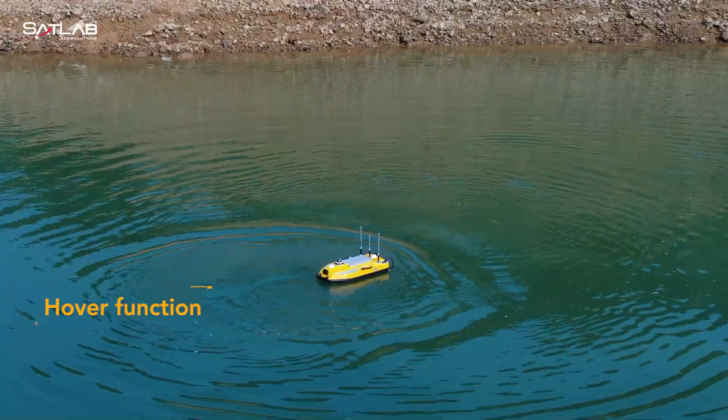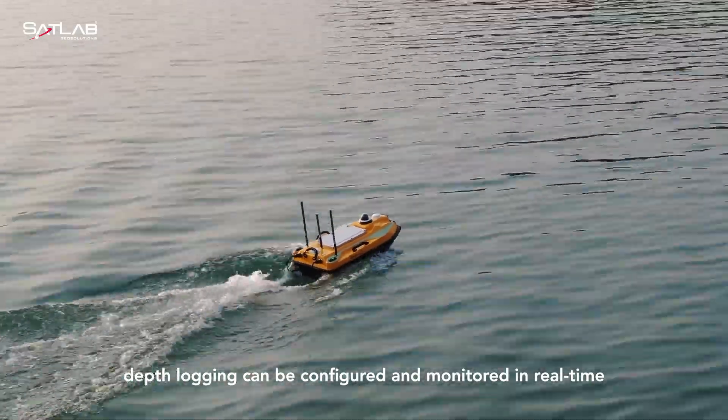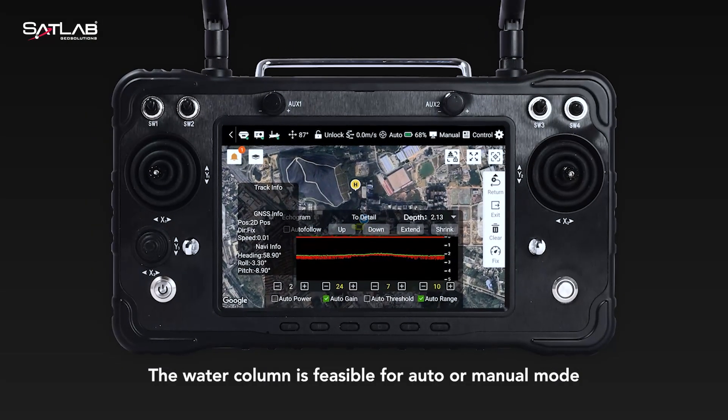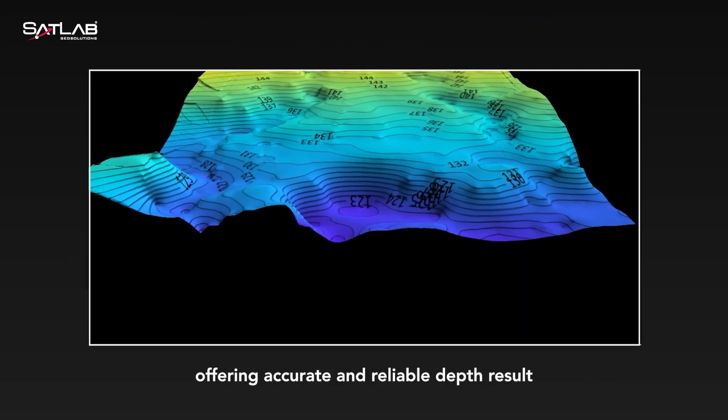Need a pause? The hover function is here to help. During the auto sailing, depth logging can be configured and monitored in real time. The water column is feasible for auto or manual mode, offering accurate and reliable depth results.